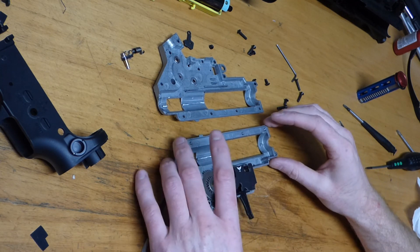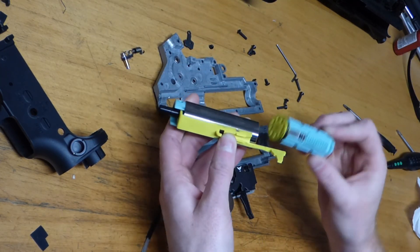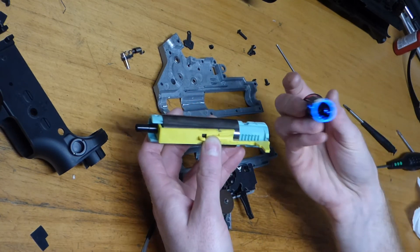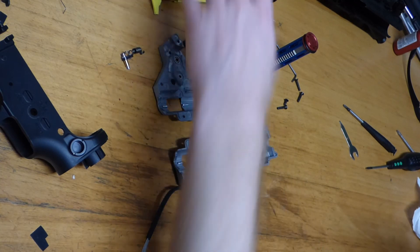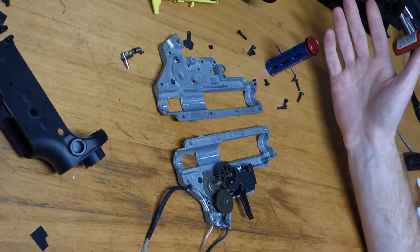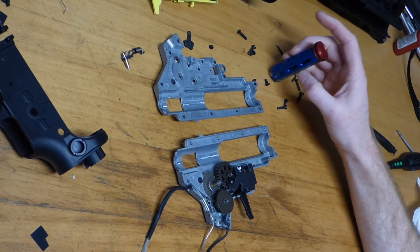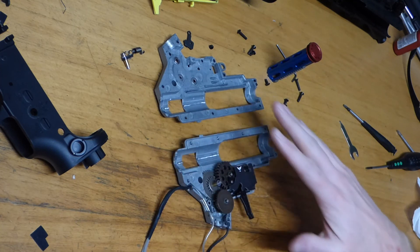Just a few performance upgrades. We're changing the original piston out so that we've got something with an all-metal rack — something as solid as you like. Obviously a new piston head, we're going to upgrade the hop-up rubber with an Omega Nub as well. So Maple Leaf Macron with Omega Nub is going in. Just finished doing all the shimming, so that's absolutely perfect now.